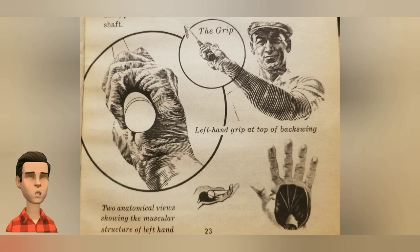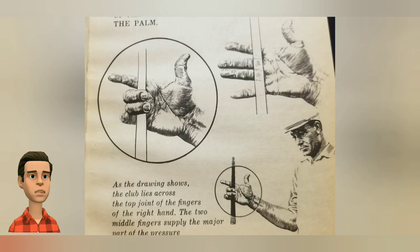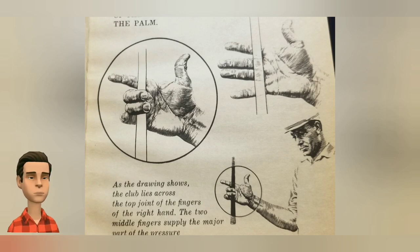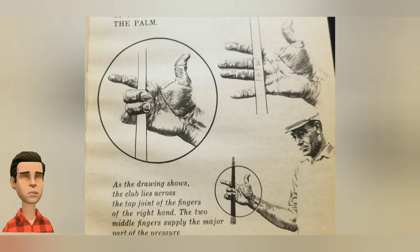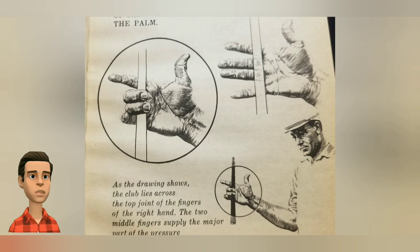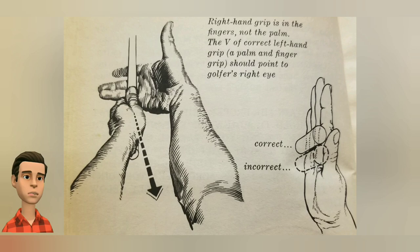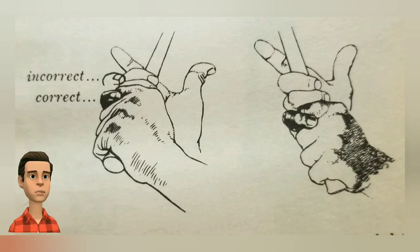Make sure that your shaft end should look like the pictures. To obtain the proper grip with the right hand, hold it somewhat extended with the palm facing your target. Your left hand is already correctly affixed. Place the club in your right hand so that the shaft lies across the top joints of the forefingers and definitely below the palm. Right hand grip is in the fingers, not the palm.